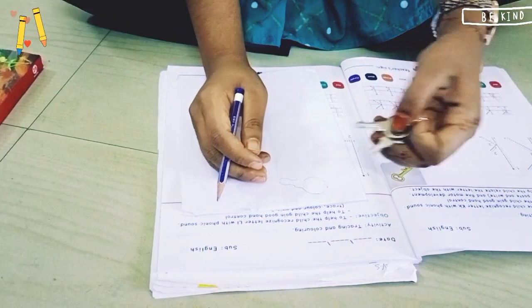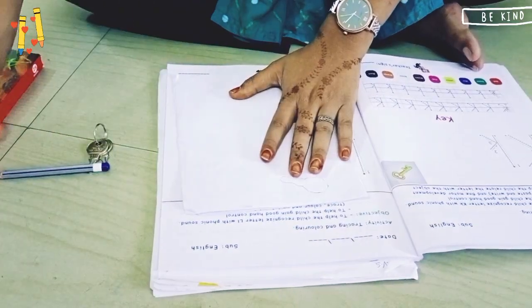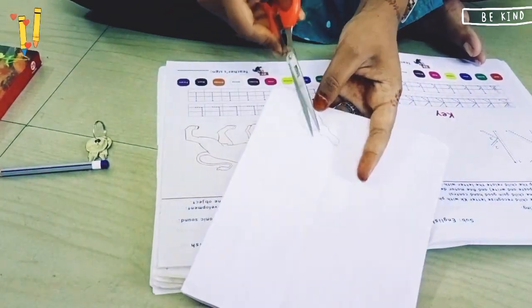My tracing is done. After tracing we will remove the key, and then we will need a scissor.